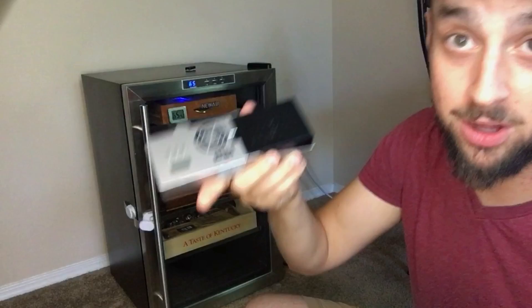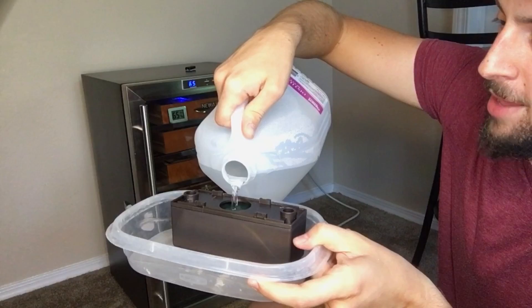Let's fill her up. She's thirsty. Good to the last drop. How much does this thing hold? All right, we totally saturated it. We're just going to wait a few minutes here.